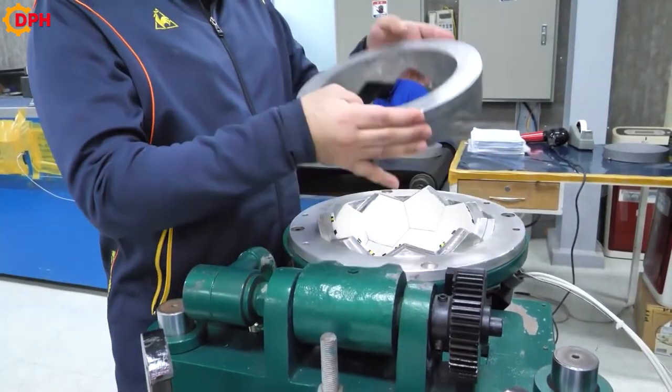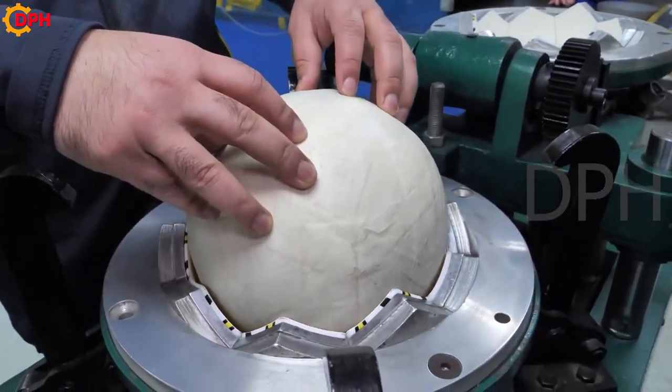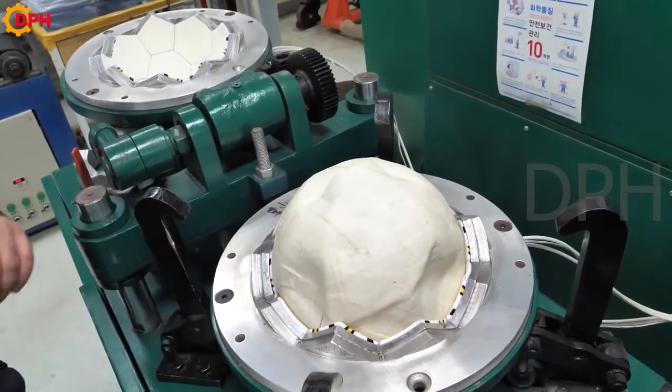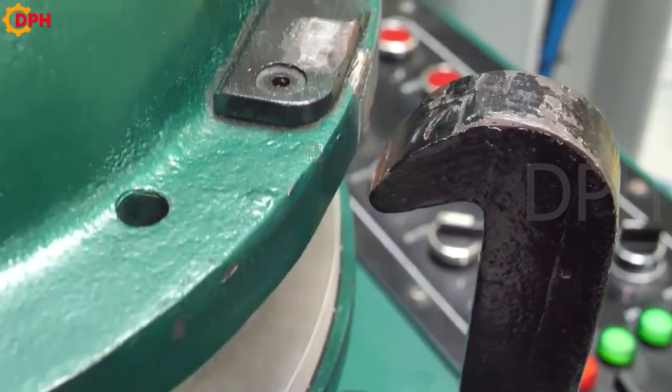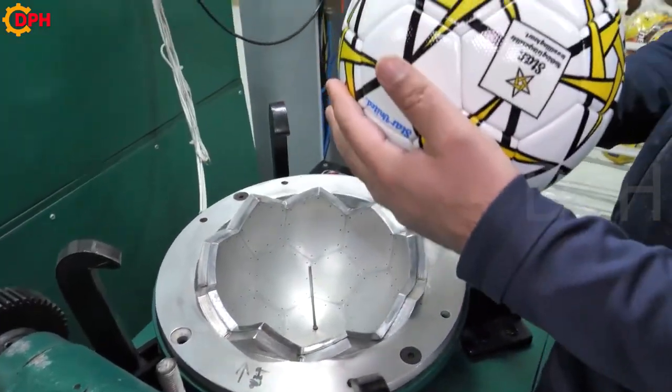It is the modern technological line that has turned the balls into beautiful and perfect products. Besides, the balls will also be placed into an automatic inflator to check the quality and tension before they are shipped.